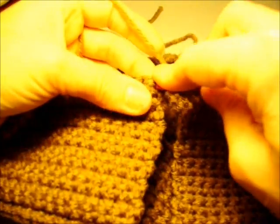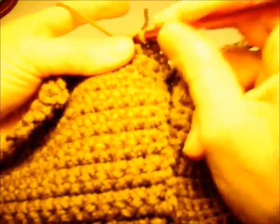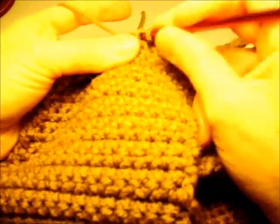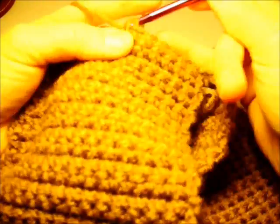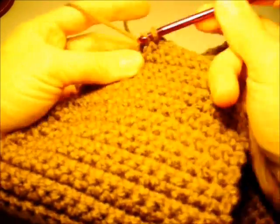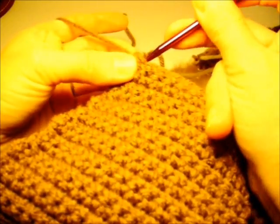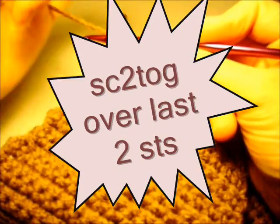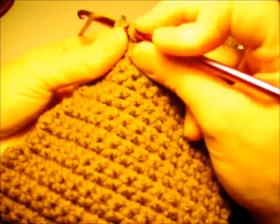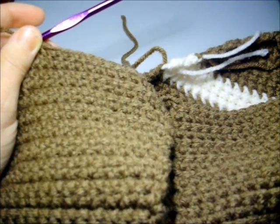We're going to insert the hook in the first stitch and work our first single crochet, doing that 11 times. Then we're going to single crochet two together over the last two stitches — this will be our second decrease. That should give us 24 stitches and three chains.